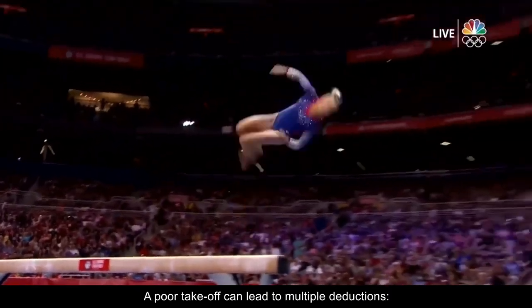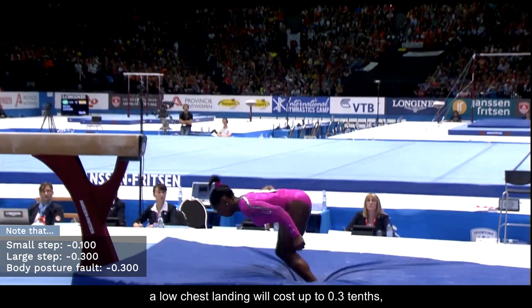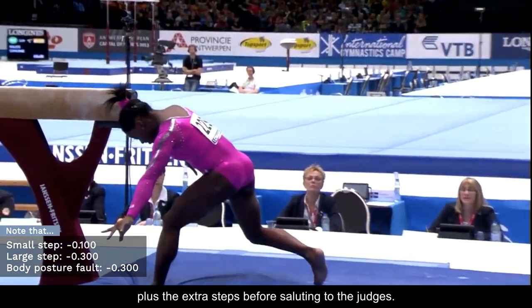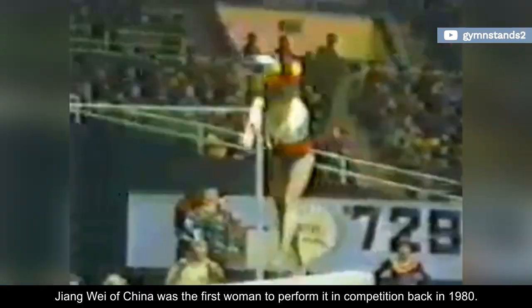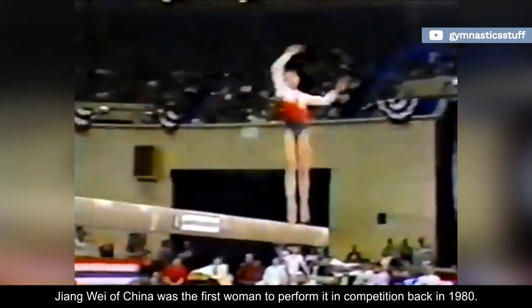A poor take-off can lead to multiple deductions. A low chest landing will cost up to 0.3 tenths, plus extra steps before saluting to the judges. At 12 years of age, Zhang Wei of China was the first woman to perform it in competition back in 1980.